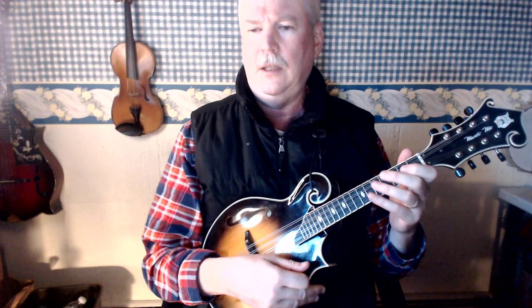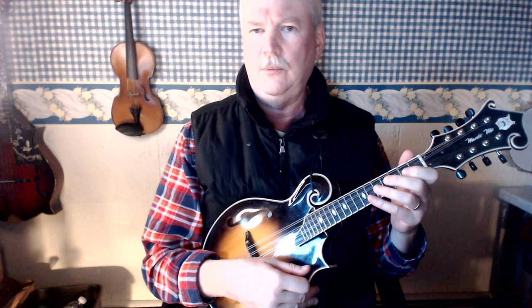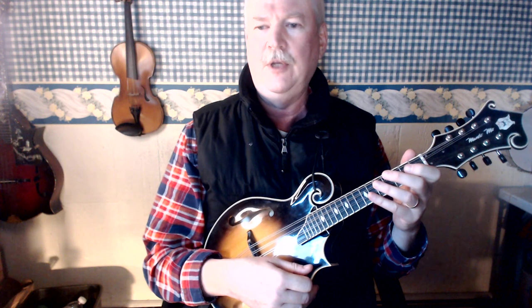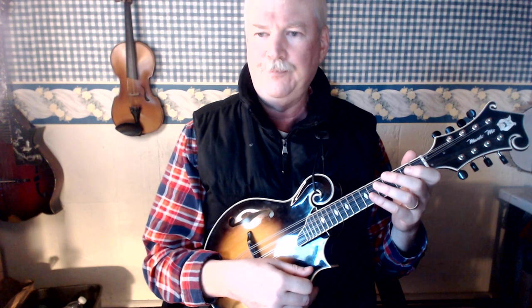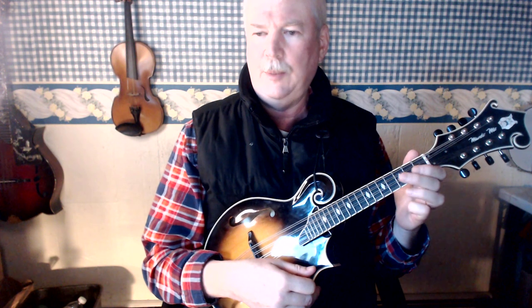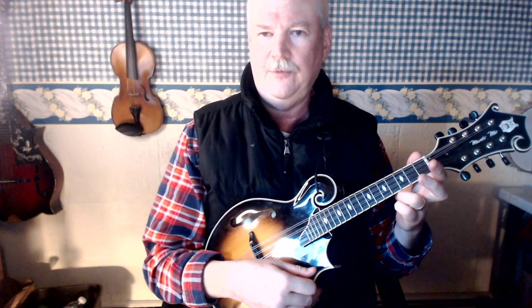Finally, the last thing you want to remember to do is to keep your four fingers over the fretboard at all times, even if you're not using them. So you don't want to be doing this with your fourth finger or your third finger.